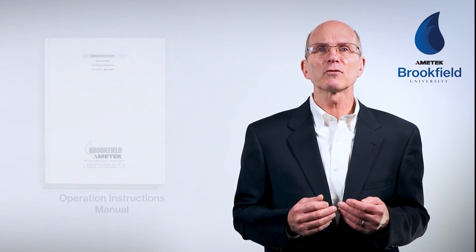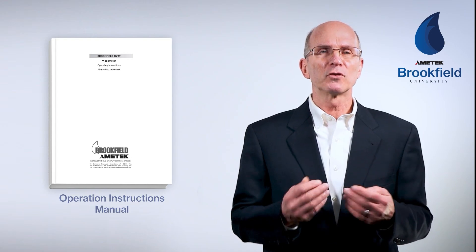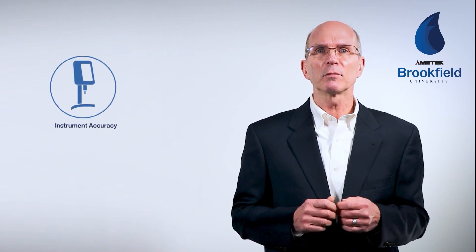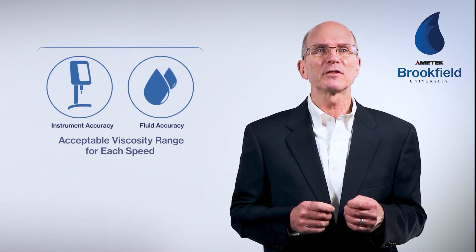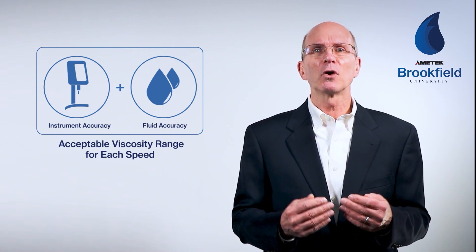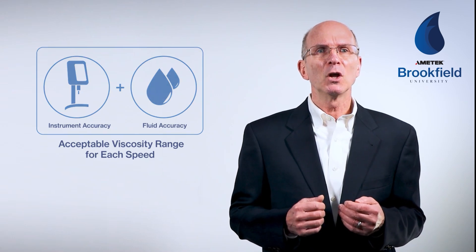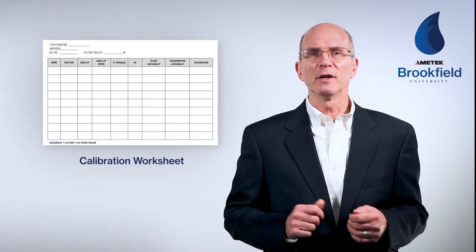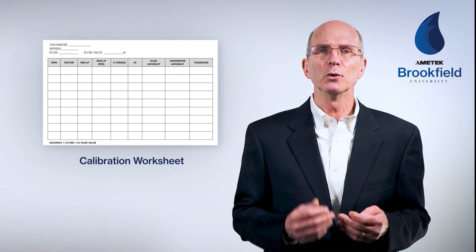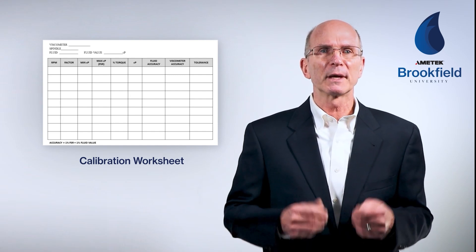For a description of the calibration procedure, you can refer to your operating instructions manual or download the More Solutions to Sticky Problems guide from our website. Remember, the calibration check must consider both the accuracy of the instrument and the accuracy of the viscosity standard being used — it's the sum of both values that determines the acceptable viscosity range for each speed. To simplify the calibration check procedure, you can download the calibration worksheet, which is a useful tool for determining the correct spindle, speeds, and fluid to use for the spring range of your instrument.